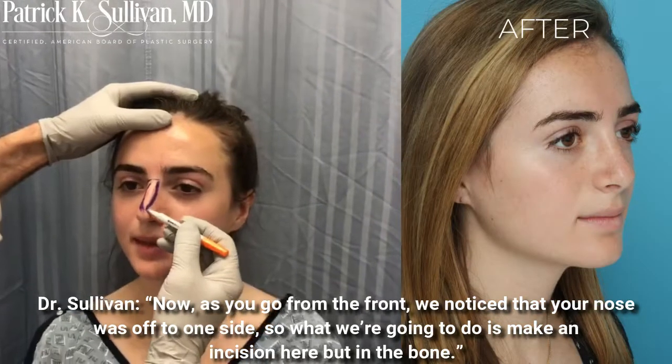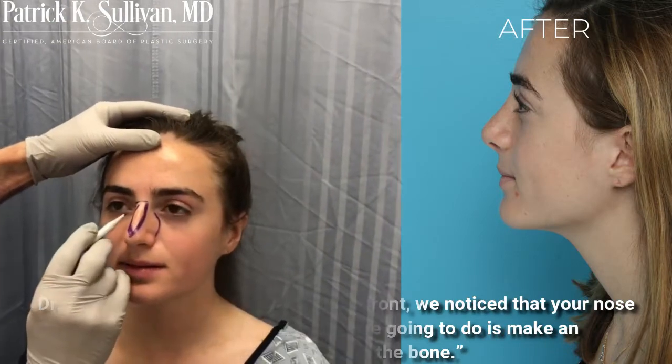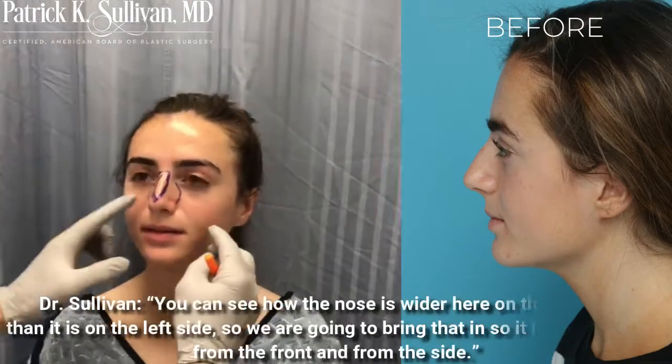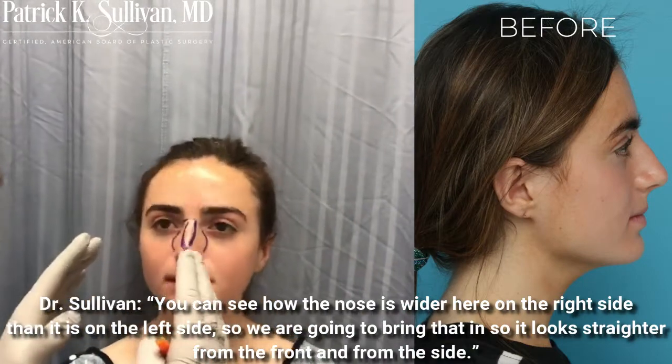What we're going to do is make an incision in the bone, so it'll all be hidden — there'll be no external incisions at all. You can see how the nose is wider here on the right side than it is on the left side, so we're going to bring that in so it looks straighter from the front.